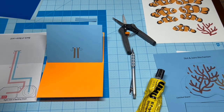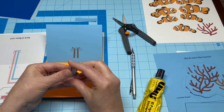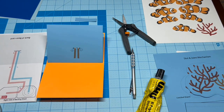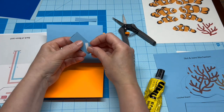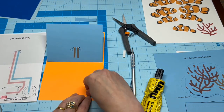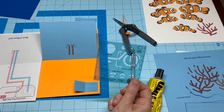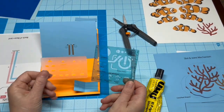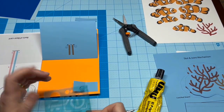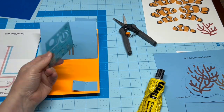I'll be using a folded scrap of paper to make a battery holder, but if you have a battery template, feel free to use that instead. A Chibitronic stencil is a useful tool for making a battery holder from a scrap, although it's not necessary. Just be sure to use the circuit diagram as a guide to mark the positive and negative traces.